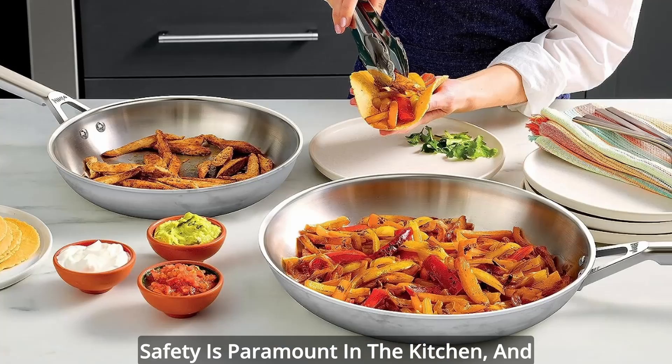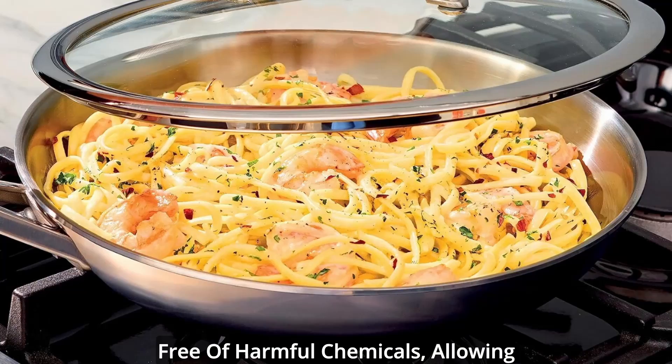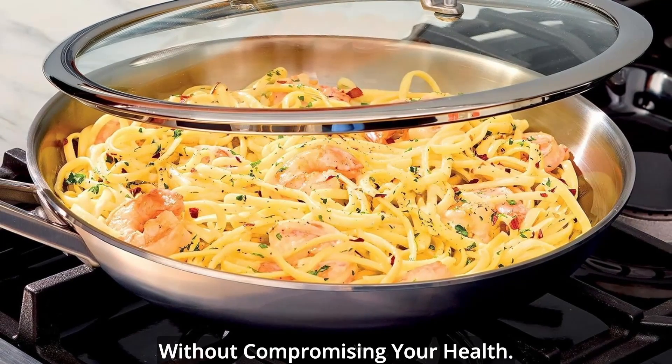Safety is paramount in the kitchen, and Ninja Everclad ensures peace of mind. Crafted with stainless steel, it's free of harmful chemicals, allowing you to cook with confidence and without compromising your health.